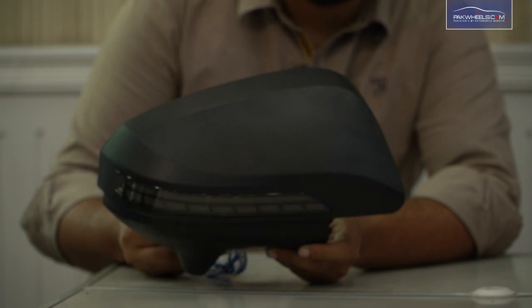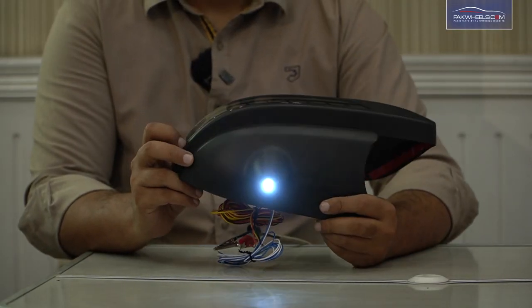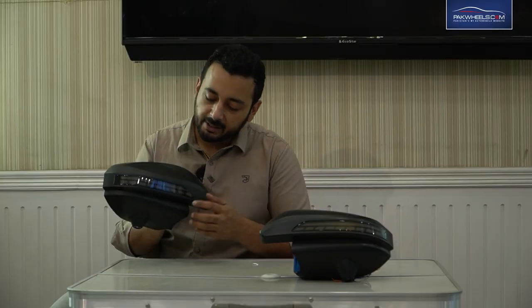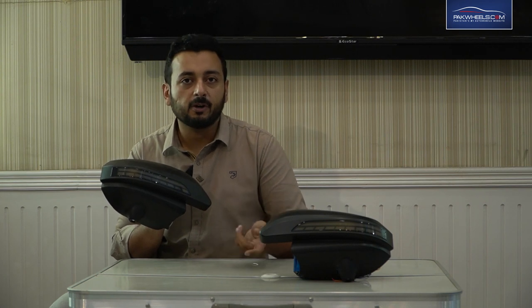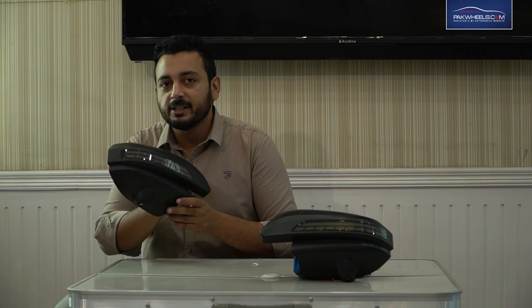The most interesting thing in this cover is the shadow light underneath. This shadow light will also turn on with your power — it will be on at the back end. When you give an indicator, it will run as a sequential DRL. And when you unlock the doors, if you wire the light with it, it will illuminate the bottom of the door.